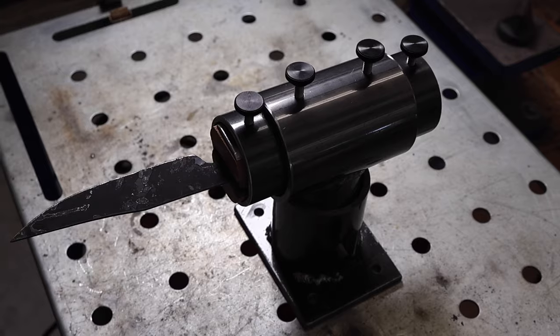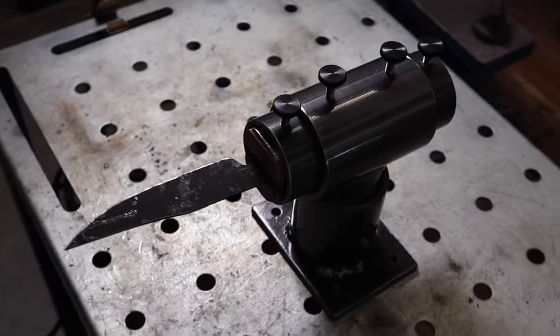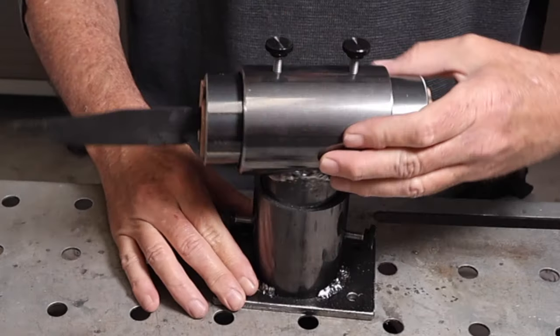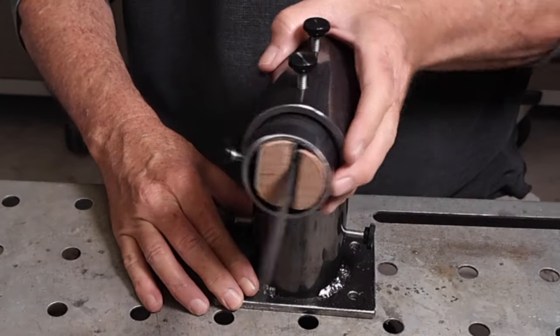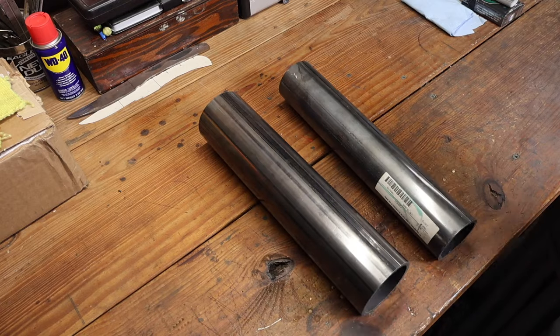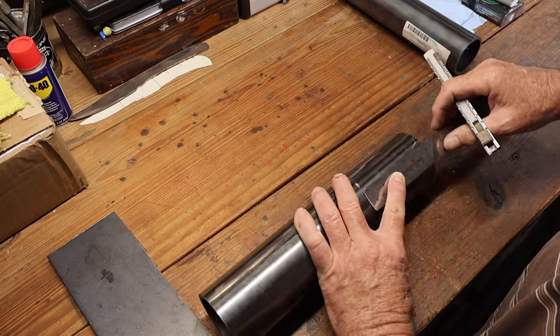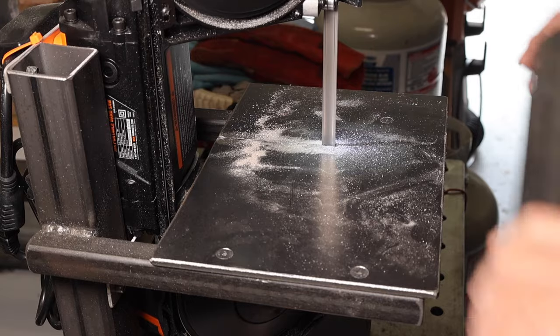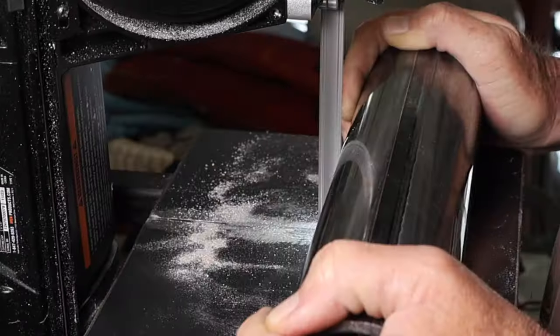Today I'm making a knife maker's vise. This will be useful for things like filing or hand sanding because I can move the blade around in different positions without having to unclamp it every time. I'm making this out of a piece of 2.5 inch pipe, a piece of 2 inch pipe, and another piece of quarter inch plate.